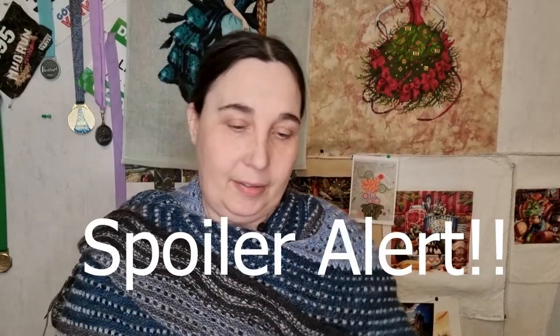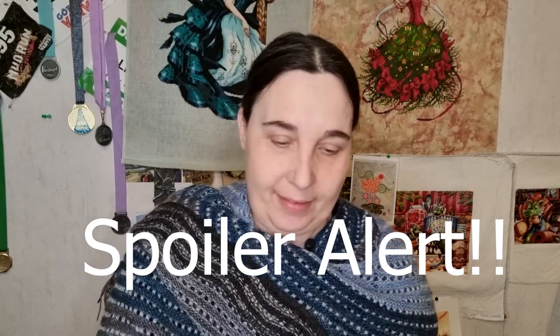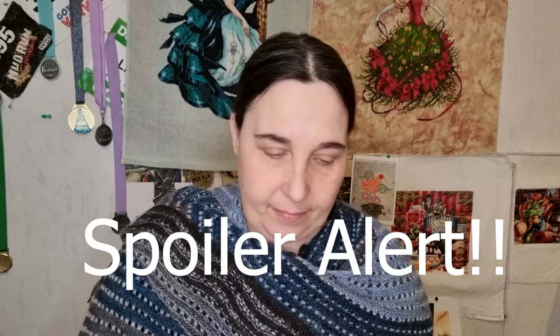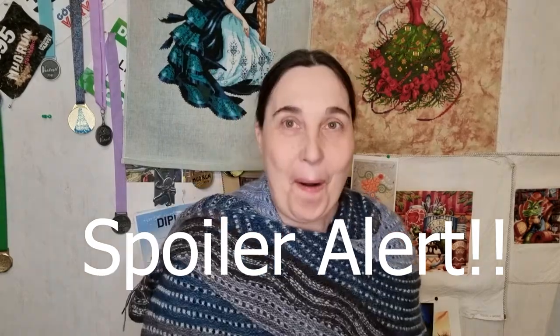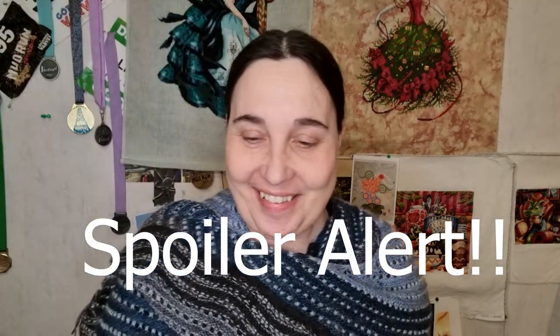I wanted to open them now, at the end, before I stop this podcast for today. It's almost like Christmas! Oh my God, I do not regret this. Look at this - they're so soft.